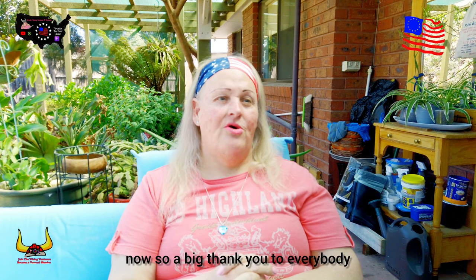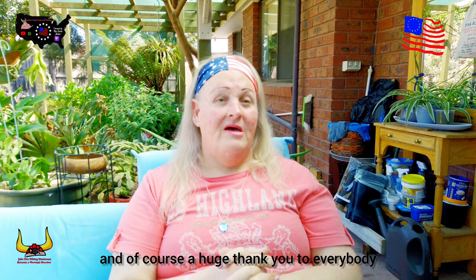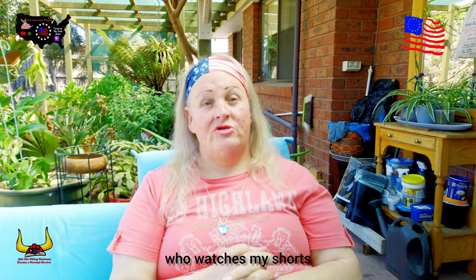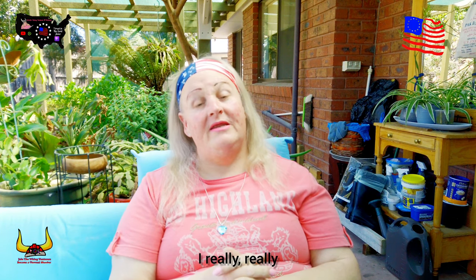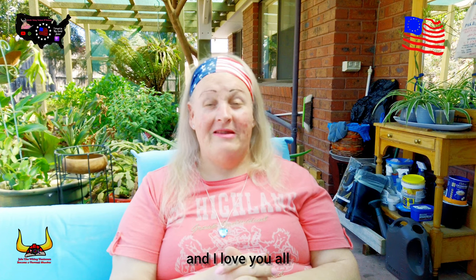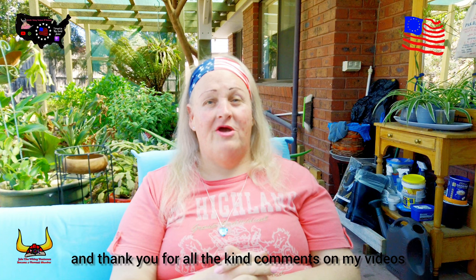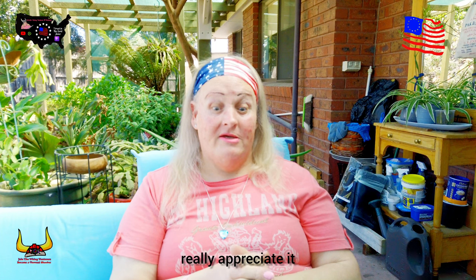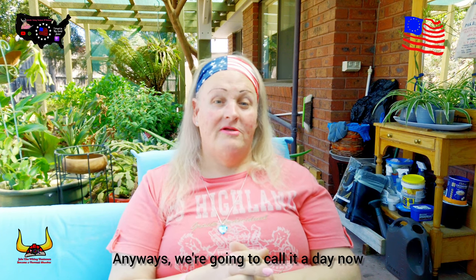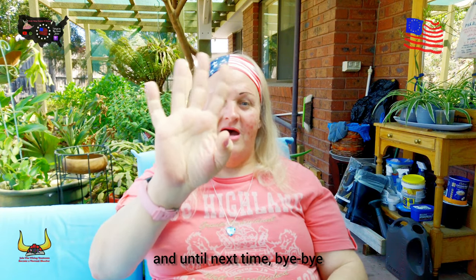A big thank you to everybody who watched my little video, and of course a huge thank you to everybody who watches my shorts, live streams, and other videos. I really, really appreciate you all and I love you all. Thank you for all the kind comments on my videos, posts, and live streams. We're going to call it a day now — take care, God bless, and until next time, bye-bye!